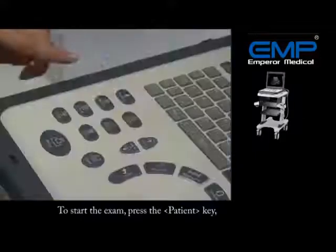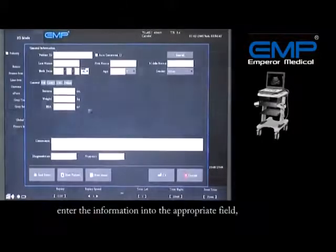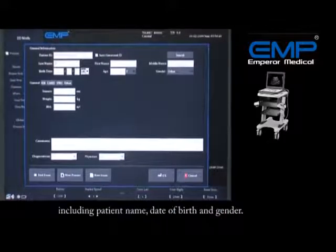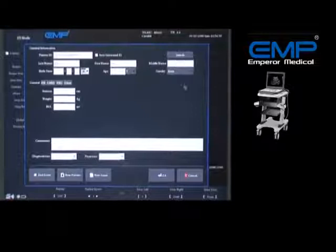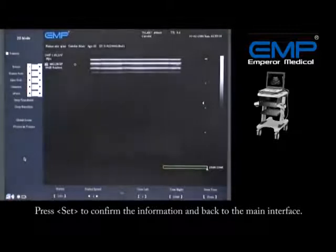To start the exam, press the Patient key. Enter the information into the appropriate fields, including patient name, date of birth, and gender. Press it to confirm the information, then return to the main interface.